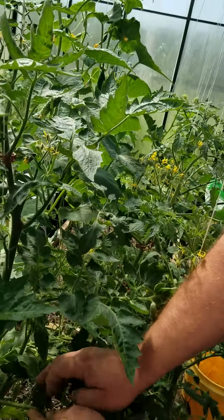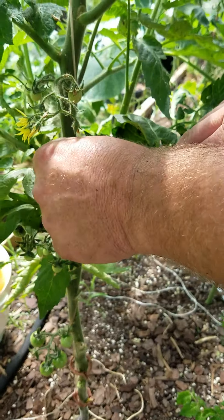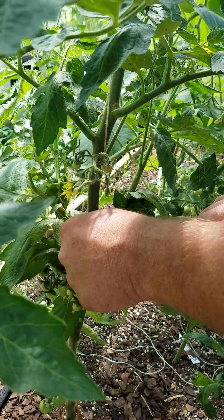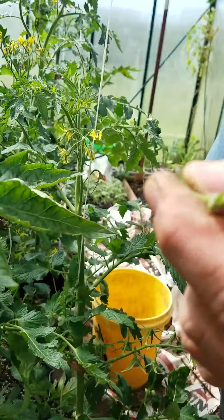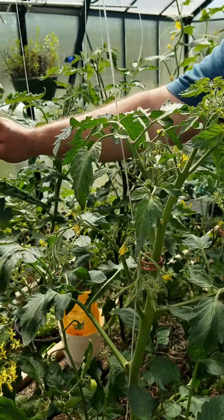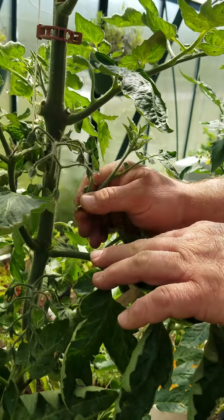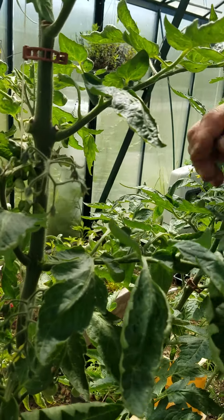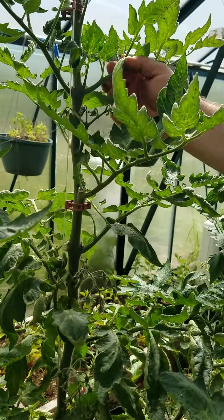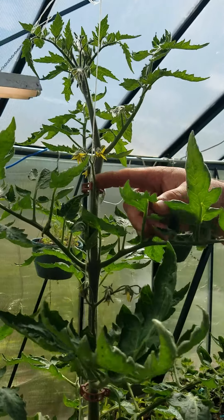Right here — Tiffany, show them — even though I've already taken all the suckers off, a lot of times especially on your heirlooms they like to continue to try. Just simply roll and pinch that off; a knife isn't necessary. Right here is a prime example of a larger one that's tried to make its way — it's just as simple as breaking it off. That will promote the upward growth of the plant and help it concentrate on fruit instead of spreading, so it can put its energy into these flower buds.